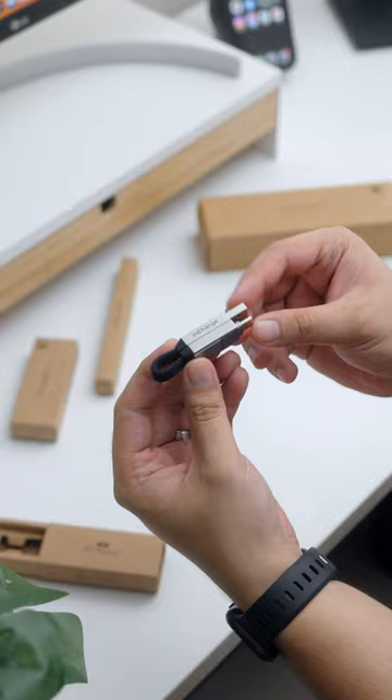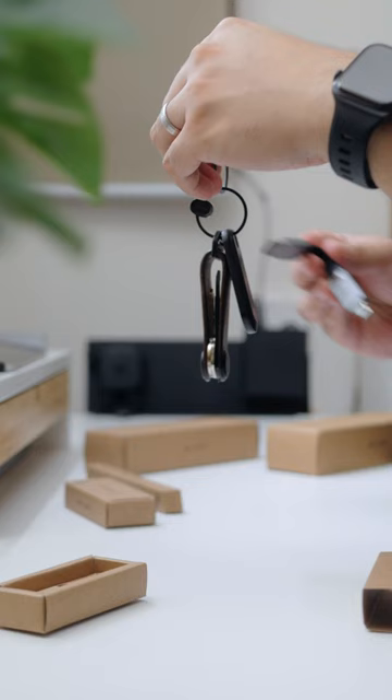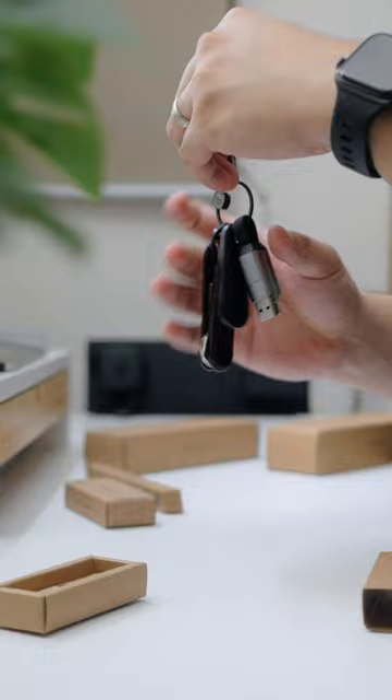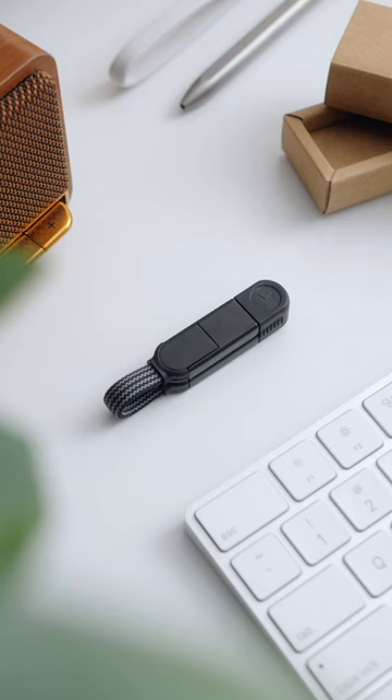It all started with the InCharge 6, their first attempt in creating a solution. It's a tiny cable that can be added to your keyring, making sure that you have a cable with you wherever you go. They improved it with the InCharge X, a lighter and sleeker version with the addition of the protective gap.